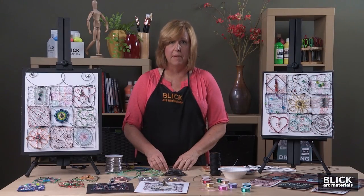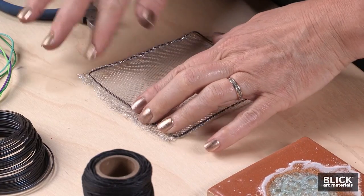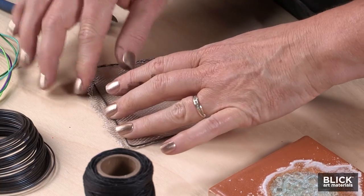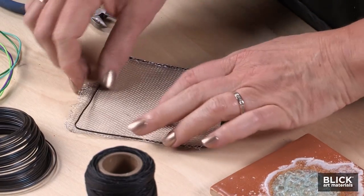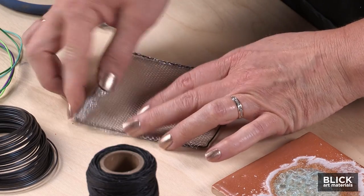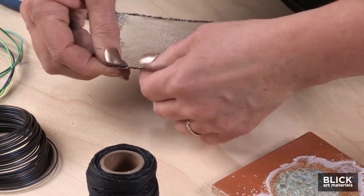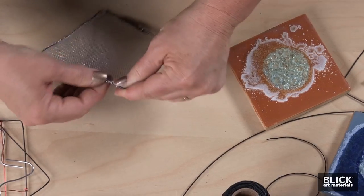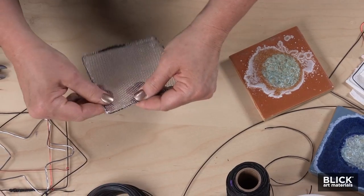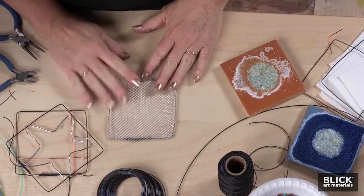Wire form is a mesh that is available in a variety of colors and styles. I would recommend using this with older artists, because it sometimes produces sharp, exposed edges. It can be stretched and wrapped around the frame, as I'm doing here, or it could be suspended in the middle of the square as well. I like to use this as a weaving surface for other wires.